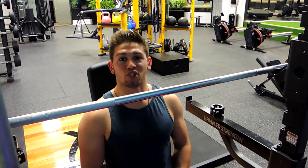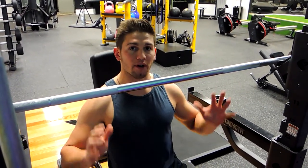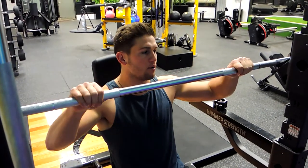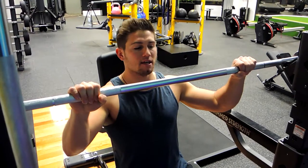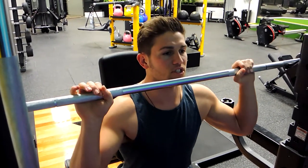This is a seated barbell shoulder press. Position yourself in a seat really close to where you can rack the weight — safety first. Grip the bar roughly outside shoulder width apart, about a thumb's width away from where the knurling starts.